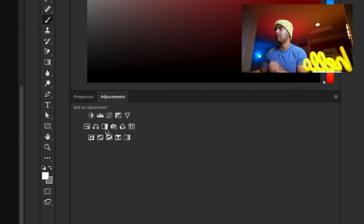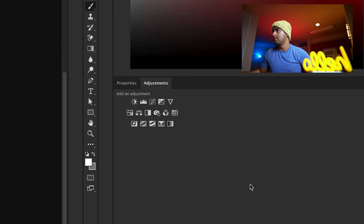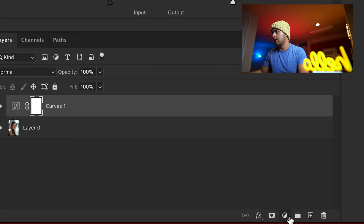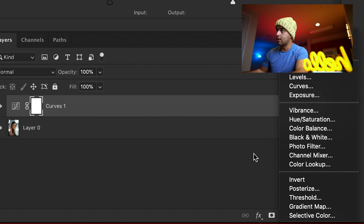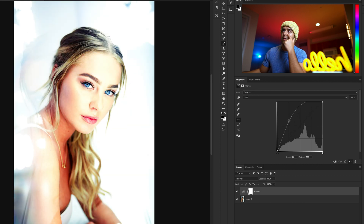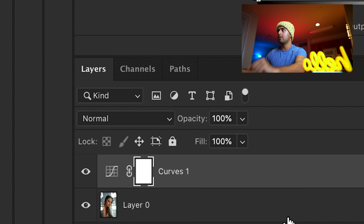This is part two of the video where we're going to focus on actually dodging and burning the professional way. We're going to click on Adjustments and go to Curves. If you don't have the Adjustments panel, go to Window and click on Adjustments. Click on Curves — there are multiple ways of finding it. The first curves layer is going to be the highlights, so we're just going to boost this up until we don't see bad shadows on the face. Hold Command and press I to invert the layer.